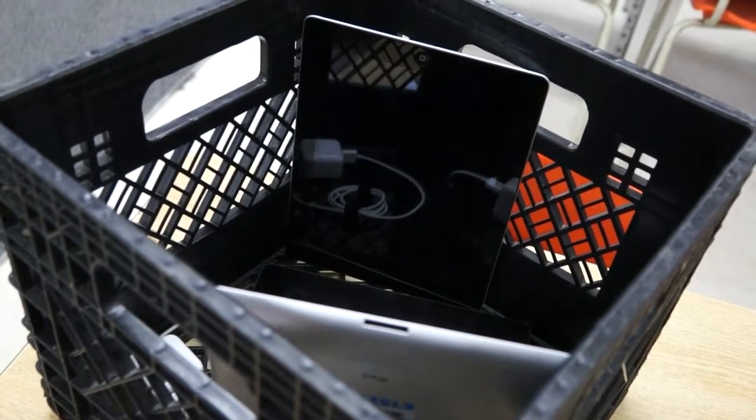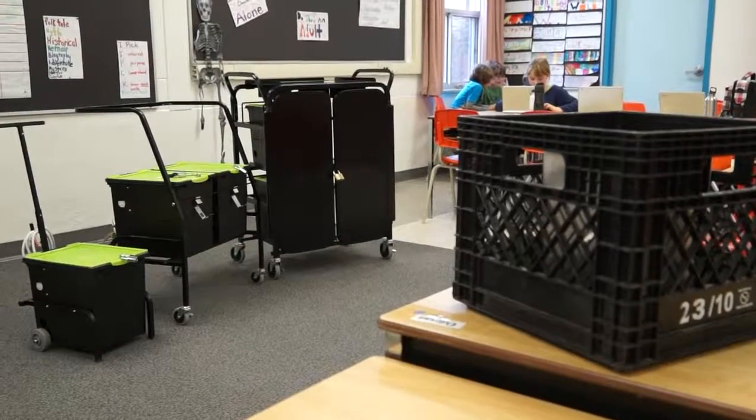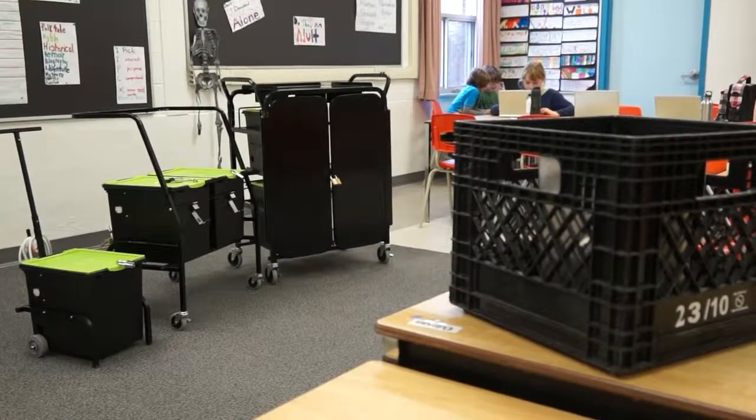So the TechTub really took care of that. They roll nicely down the hall, and charging has become simple — a simple task as opposed to a very difficult task.